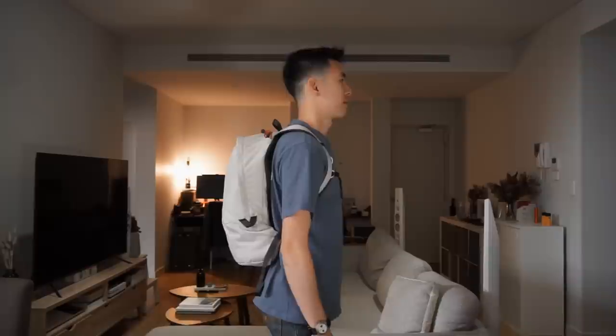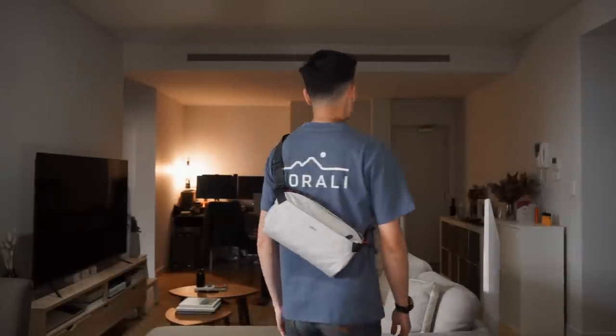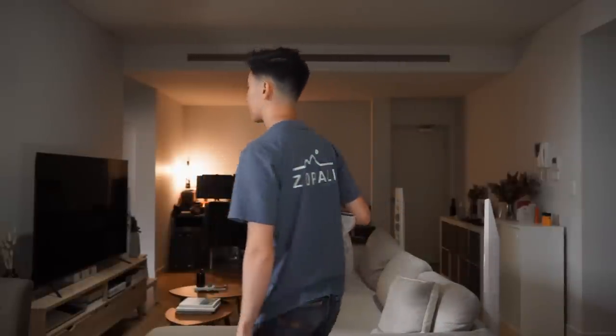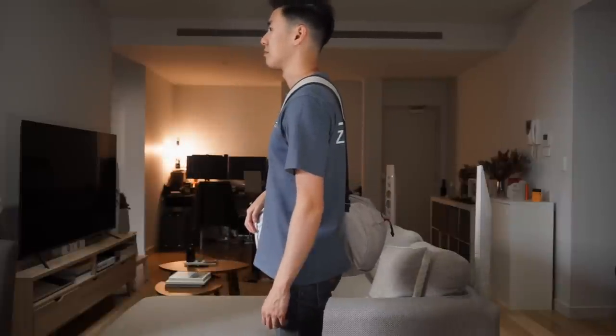So these are the bags on body. For your reference, I'm 5'10". Here is the light day pack, the light sling, the light tote, and also the light duffel.